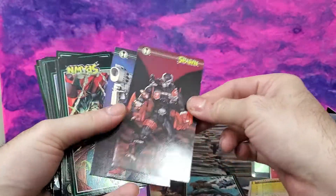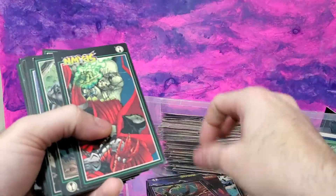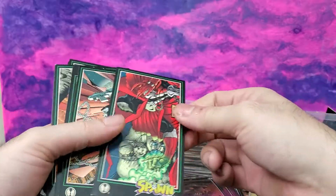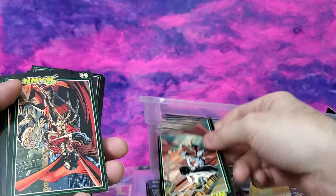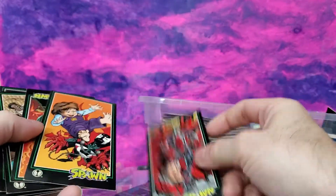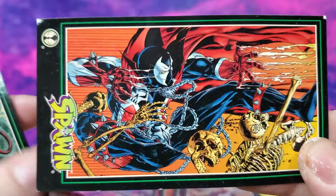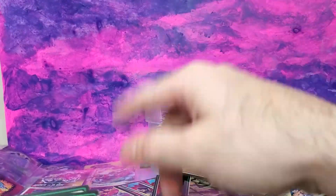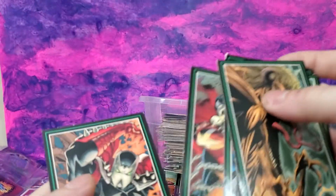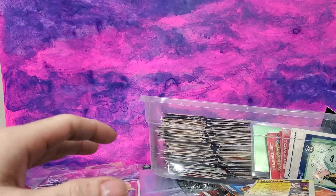Pilot Spawn action figure card. Commando Spawn. Some of these were pretty cool because you had different artists, and their versions of Spawn kind of gave you a different look — a different perspective of what other artists would imagine Spawn to be like. I did make a separate collage because a lot of these got messed up as well. Medieval Spawn. They're making a new Spawn — I guess it pays homage to the original Spawn toy.